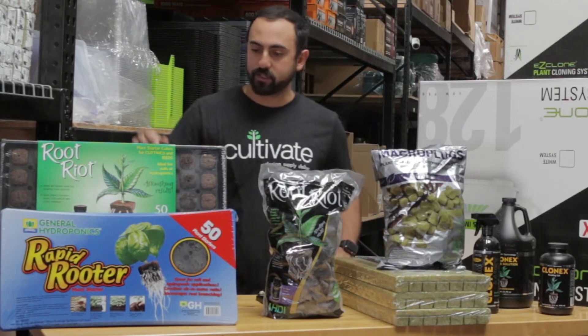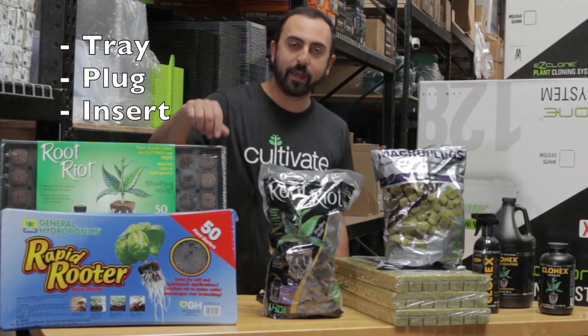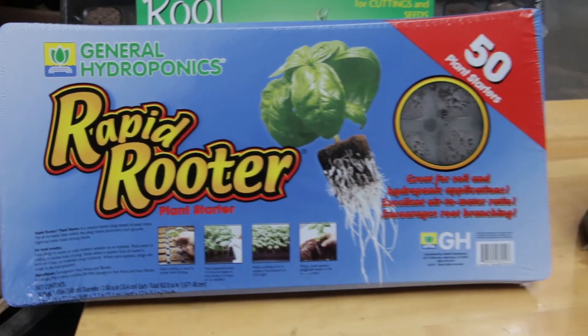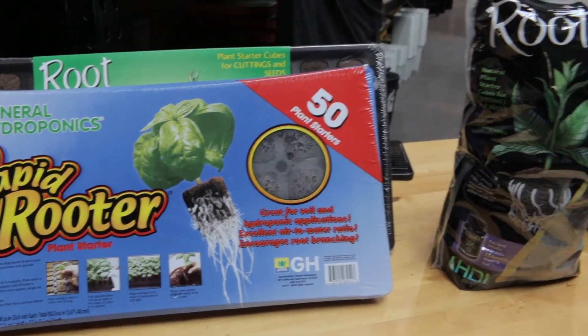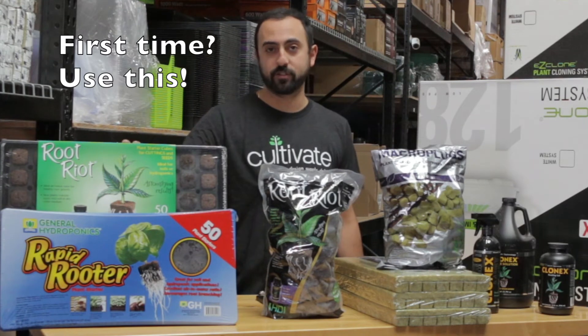One of my favorite products is these two products right here, which actually are a tray, a plug, and an insert all in one. The only thing you don't have is the plant or the dome. This one here, the Root Riot, actually comes with the cloning gel as well. So if you're looking to try cloning for your first time, this is a great place to start.